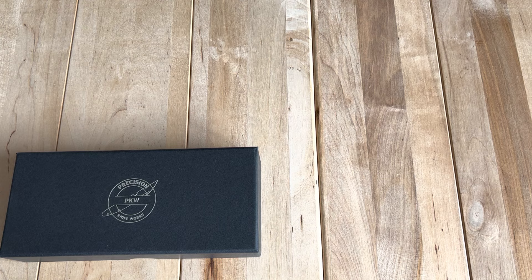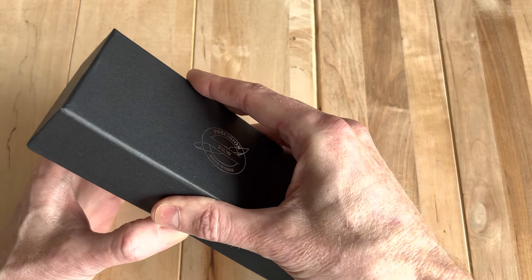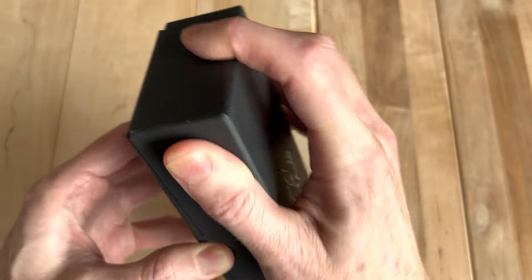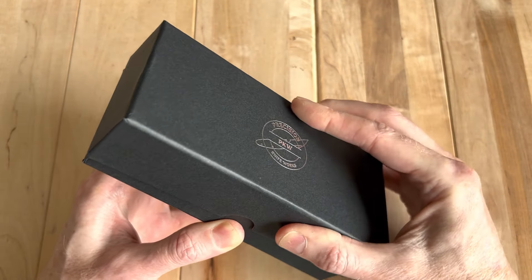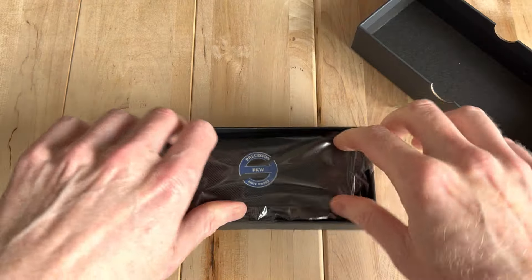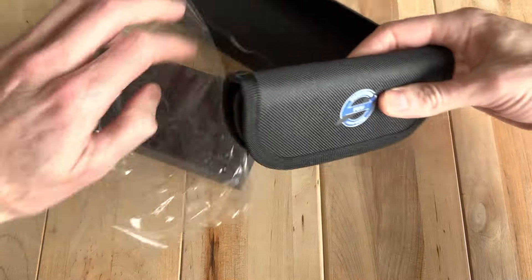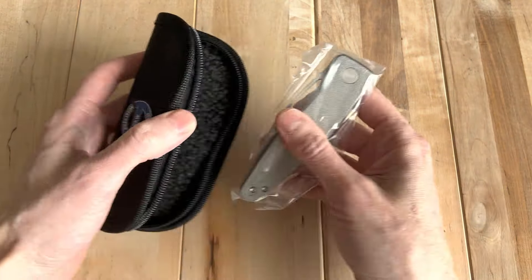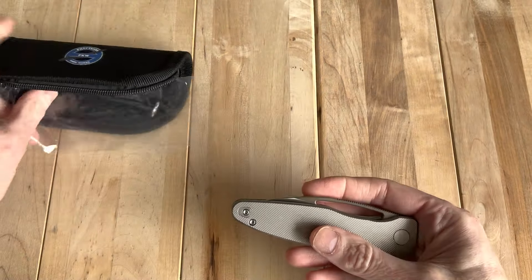OEM for this is QSP. Full disclosure — the reason this is out of the box is because I started another video and it had a little QC issue, a little quality control issue. It wasn't a big one. I literally disassembled the knife; it had some oil on the lock bar face and some Loctite that had gotten into the knife, so it was having some issues on deployment. I just wanted to put it back together and then show you what it's like to take it out.